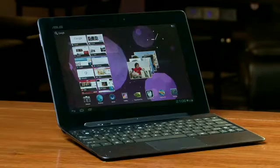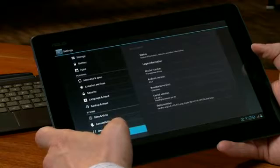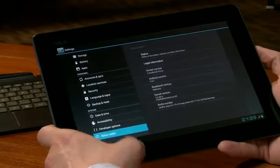Let me show you a few demos. First, let me show you that Ice Cream Sandwich is indeed running on this tablet. We'll go to the About Tablet menu, and you can see the Android version 4.0.1.